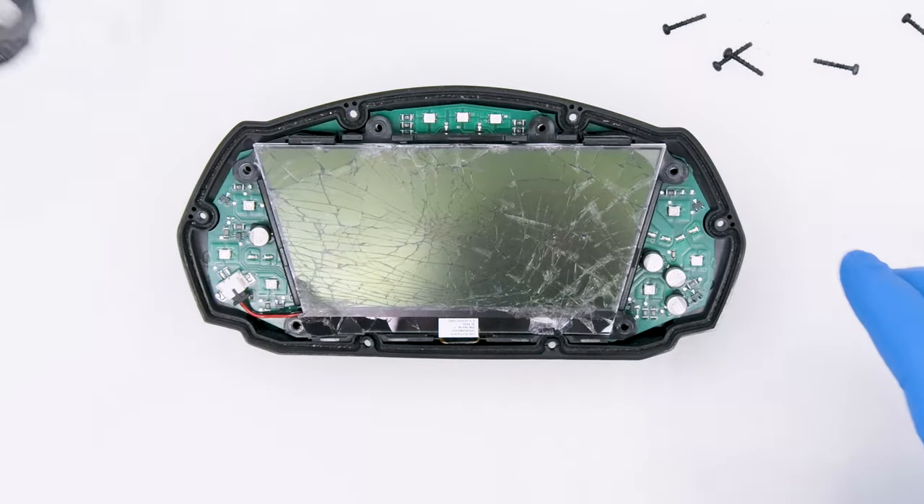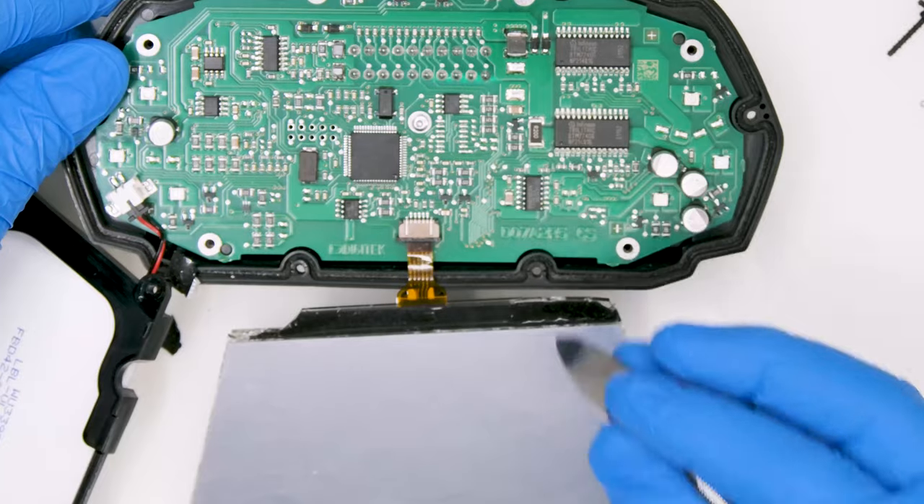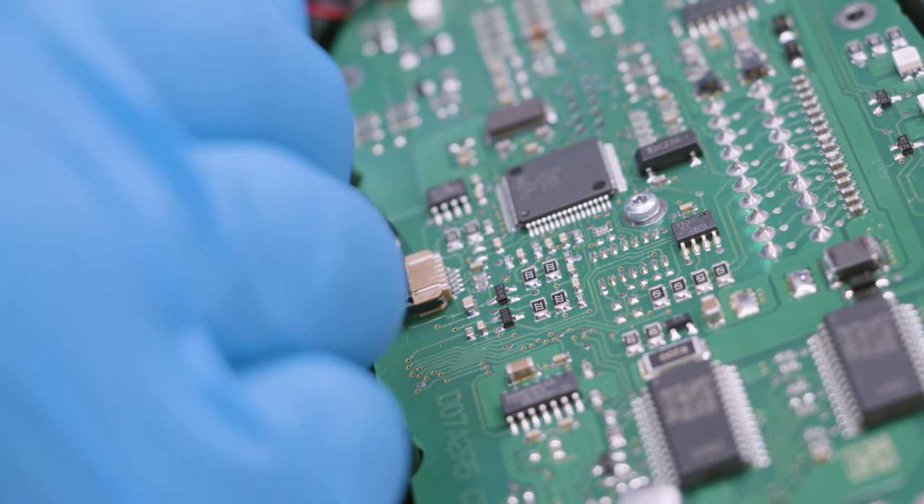Take out the frame with the overlay, undo the LCD and its base. Open the FPC connector and remove the screen.